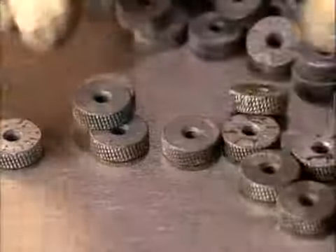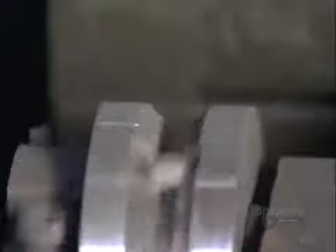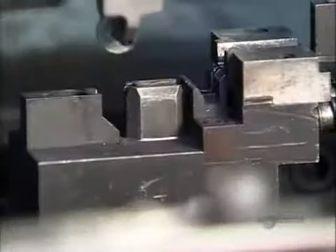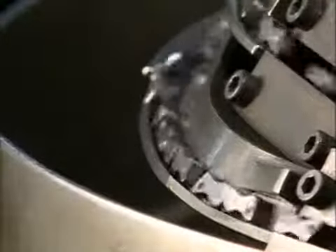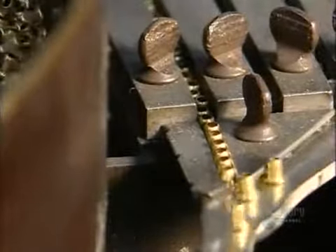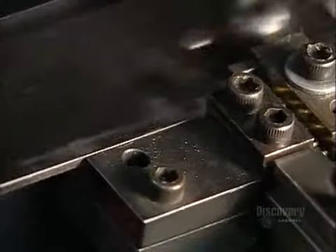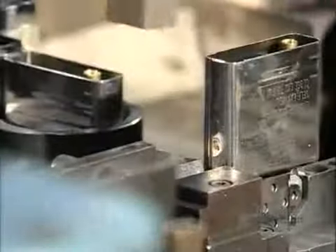A worker arranges a pile of flint wheels so that the teeth are in the proper direction. Grippers load the flint wheels into an assembly jig. These cams will eventually act as a catch for the lighter lid. A gripper replaces the cam in the jig beside the flint wheel. The assembly jig then receives little brass eyelets between the flint wheel and the cam. The machine slides the inner case over the flint wheel, cam, and eyelet, and an automated device rivets it all together.